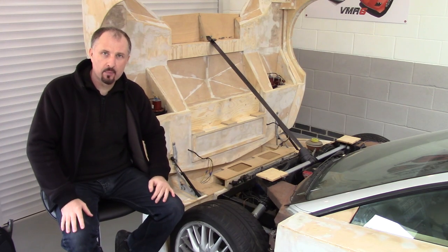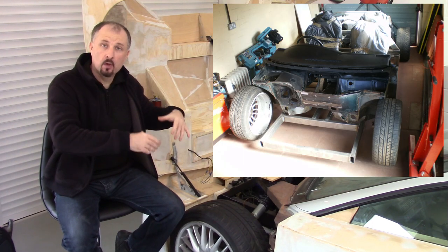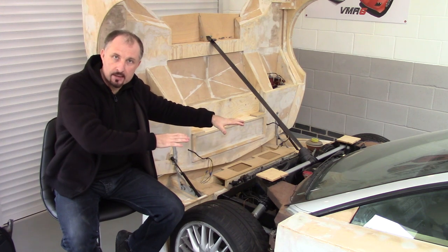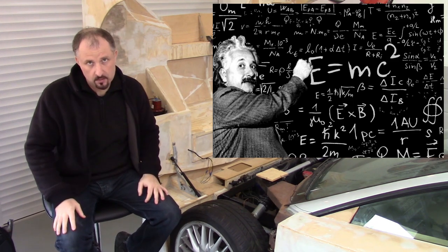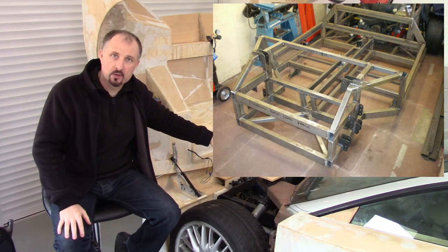In the last episode, I showed you how I used the old bulkhead or firewall from the old donor car to mock up the front of my chassis. Once I'd taken a whole load of measurements, I could weld together the framework of the front part of the chassis.